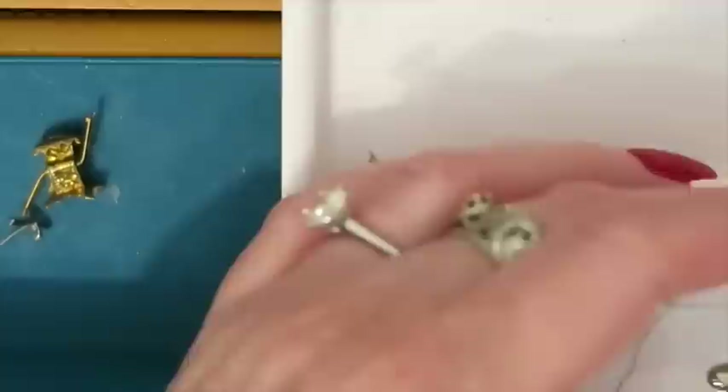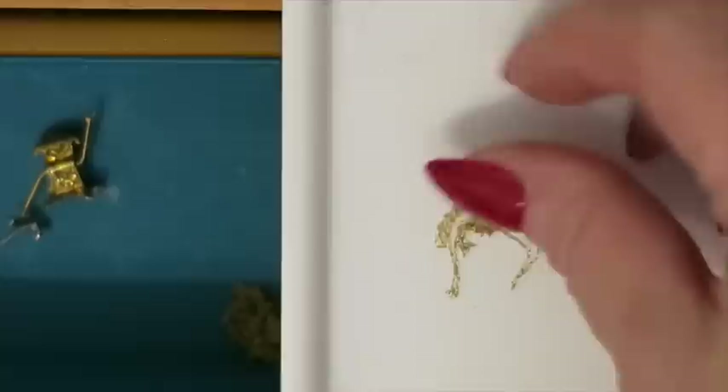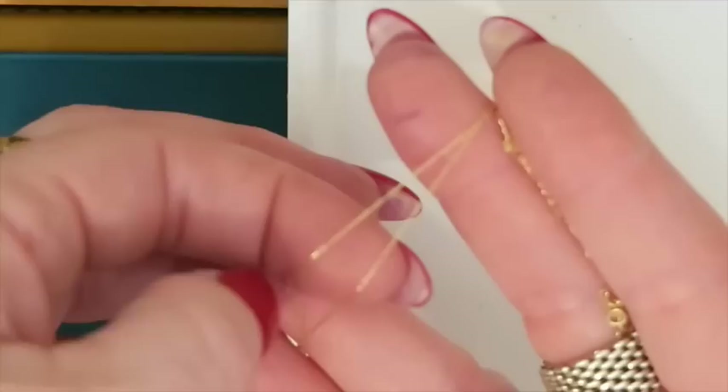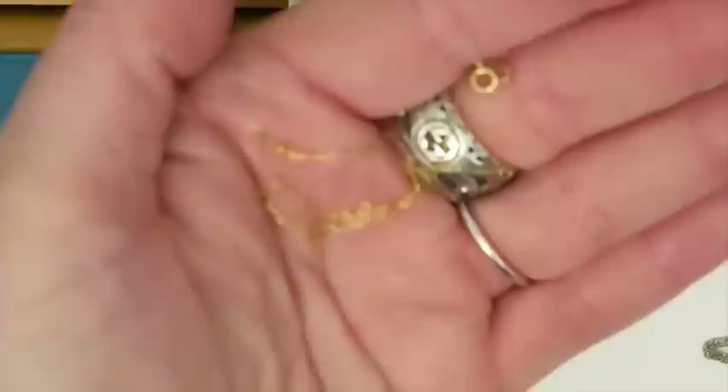Now this little teeny gold one — I am almost confidently positive that it's gold because just look how fine it is. It's so teeny tiny — what a fine little chain. It's got a tiny little knot. Can you see how tiny and fine that little chain is? This is two strands of it right there, doubled up. It's beautiful. This one is marked 14K on that little spring ring there — so gold.